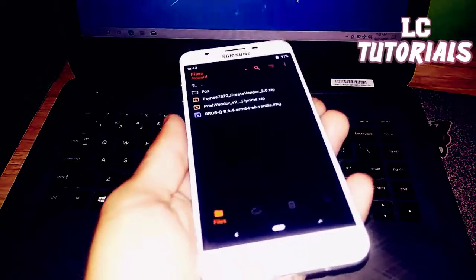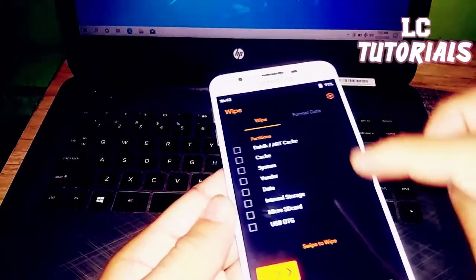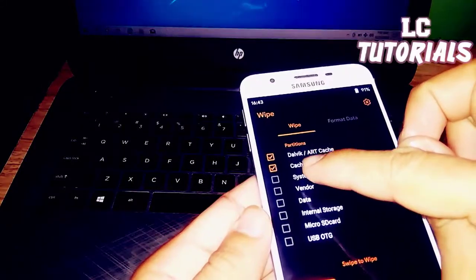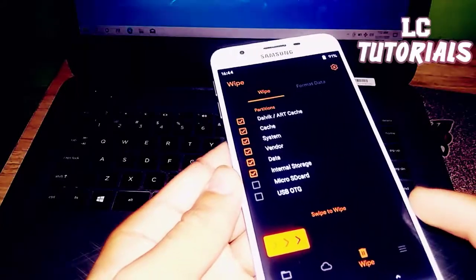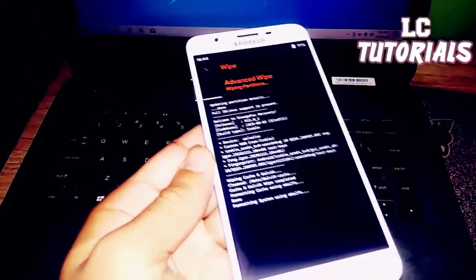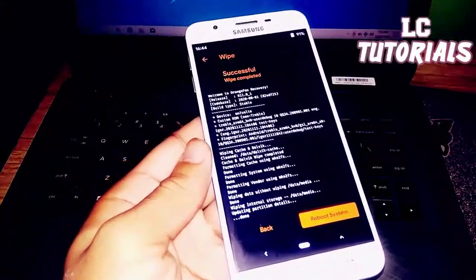First thing first is to wipe your phone. Click the Dalvik cache, System, Vendor, Data, Internal Storage, and then swipe to wipe. Just wait until the phone is successfully wiped.